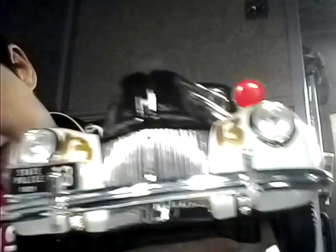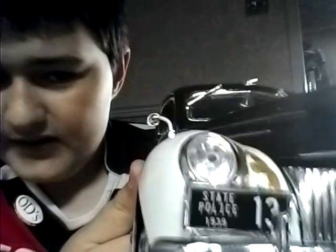Obviously, that's the front — beautiful, absolutely beautiful. Look at the lights, they're really old-fashioned, I like them quite nicely. And there it says 'State Police' — look at the front.